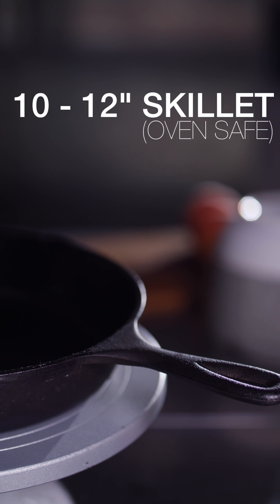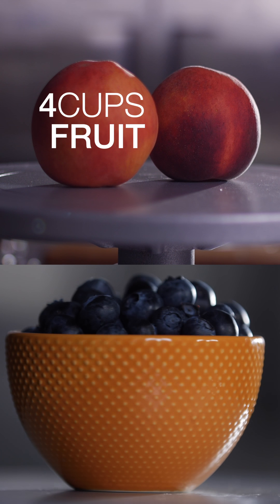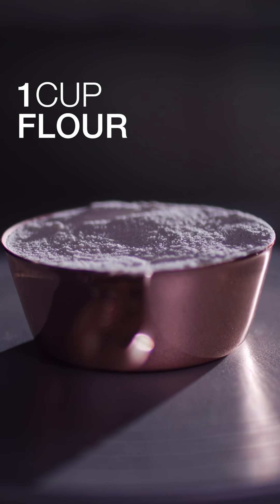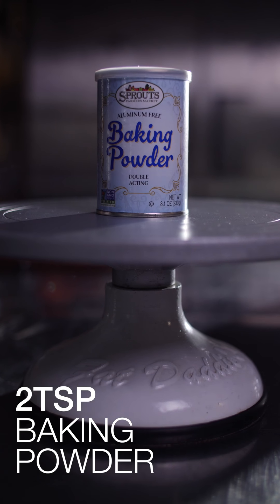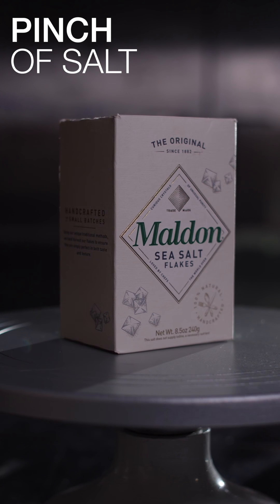For this recipe we're going to need a 10–12 inch skillet, 4 tablespoons of butter, 4 cups of fruit, 1 cup of sugar, 1 cup of milk, and 1 cup of flour. We're also going to need 2 teaspoons of baking powder, 1 teaspoon of vanilla extract, and just a pinch of salt.